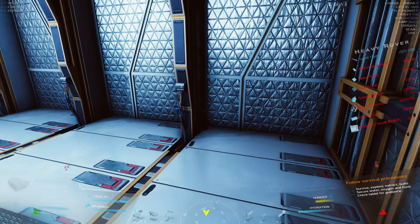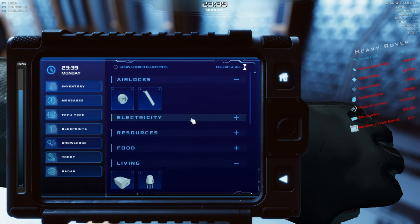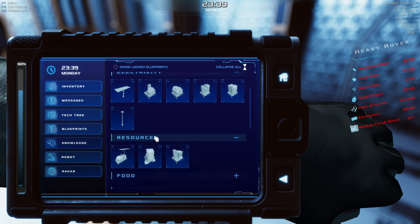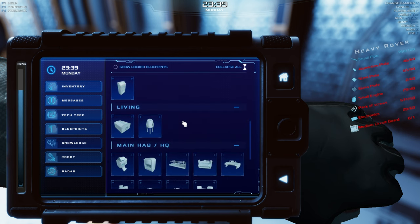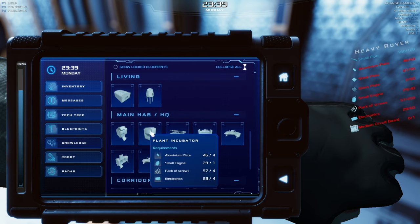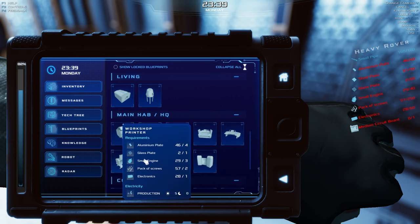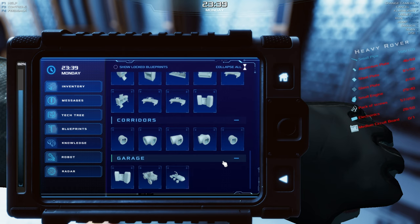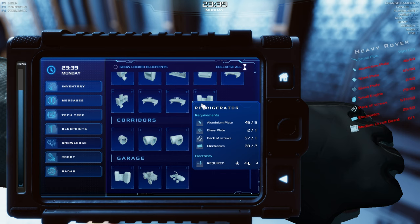I cannot find it anywhere — electricity, airlocks, resources, nothing. Please let me know in the comments because apparently I'm missing something. Is one of those refrigerators actually a storage cabinet with bad naming? My guess is that the in-garage item is a storage cabinet while the refrigerator is in the living area, but it doesn't say that.